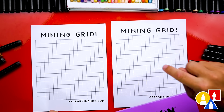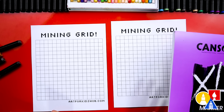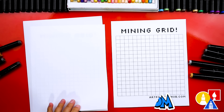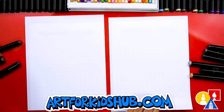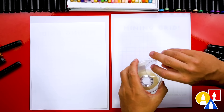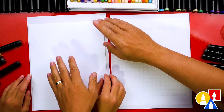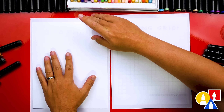We're going to use marker paper on top of the grid so that when we take the paper off, all you see is the sword and not the grid. So here's your page that you'll draw on, and here's my marker paper. To keep the grid from sliding around and moving, we'll flip it over and use a piece of tape. We can center it where we want on the paper.